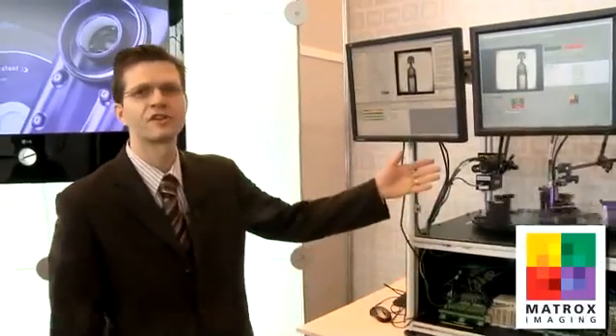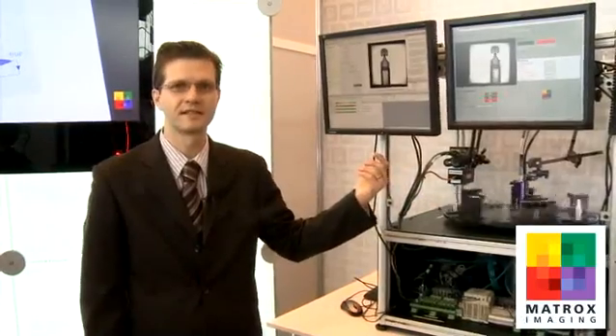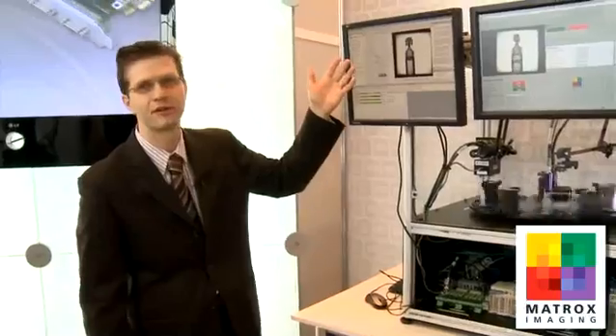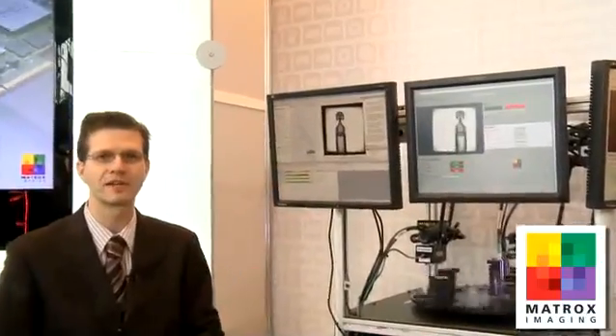Another demo we have at the Matrox Imaging booth at Vision 2010 features our Matrox Iris GT smart camera running the Design Assistant software. Design Assistant is an interactive development environment where you develop your application by designing a flowchart — as you can see over here — as opposed to writing traditional program code.